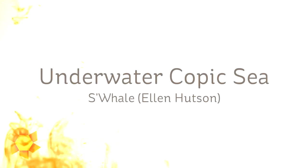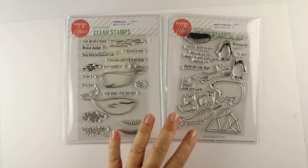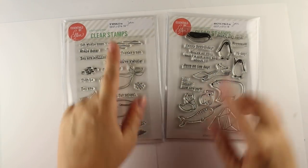Hi everybody, it's Sandy Alnach, artist and paper crafter here on YouTube. I have a couple versions of an underwater Copic sea, and these are going to be really easy. I'm going to show you a complex way to color whales, but an easy way to make water.